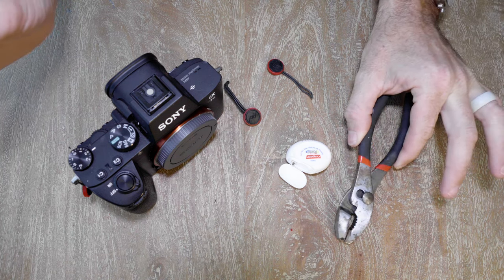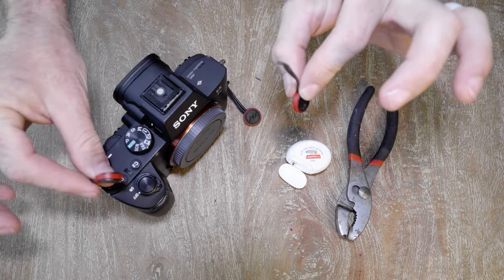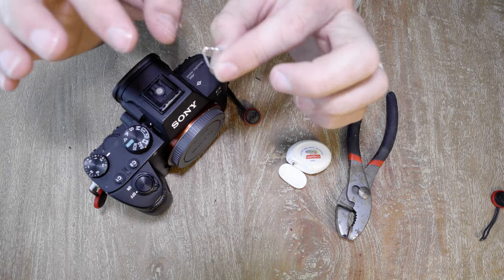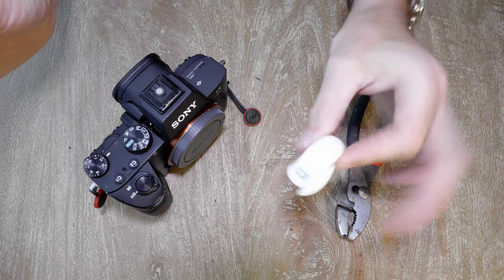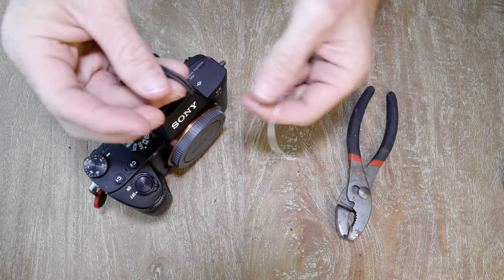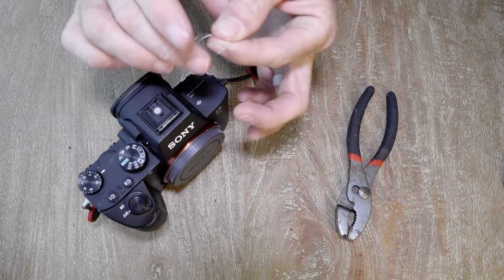Now I know we said we weren't going to use pliers and that we were going to use a crayon — well I did one take of this and the crayon wasn't quite strong enough for the task at hand. So anyway, we've removed the factory triangle rings that come hooked to the camera. These things for video purposes are utterly worthless — they rattle and you get all kinds of really bad noise in your footage. Set those aside. Get yourself some dental floss — about 10 to 16 inches — and you're going to feed the floss through. Don't bother tying a knot, just make sure you have two approximately equal lengths of floss.